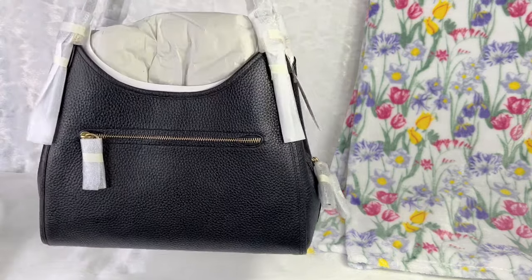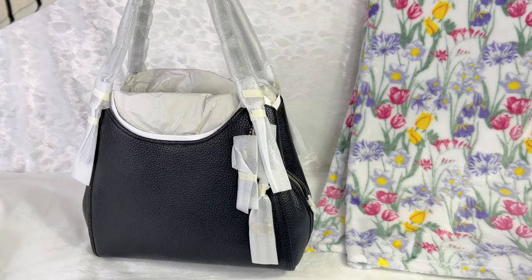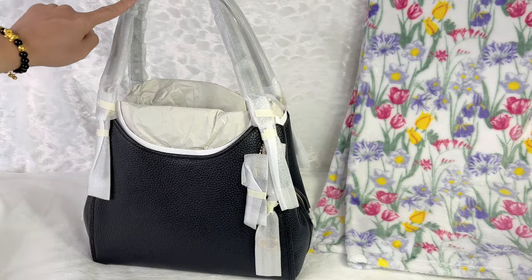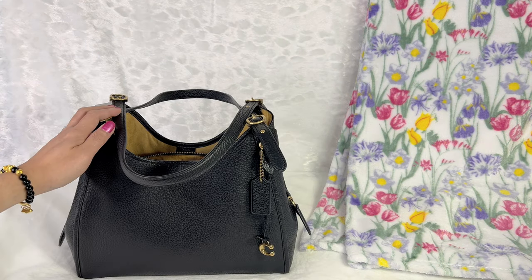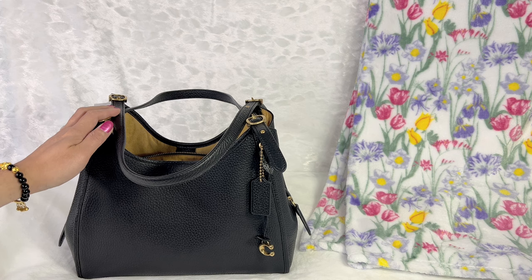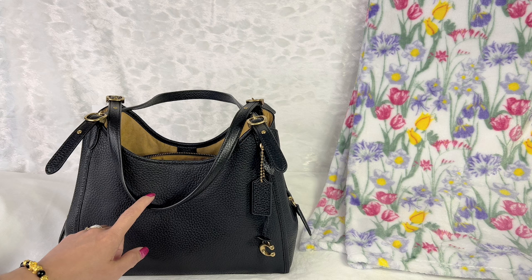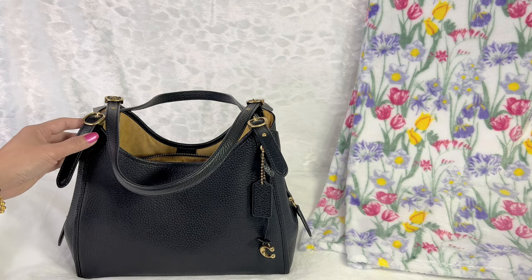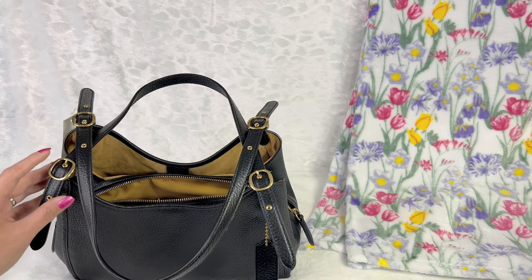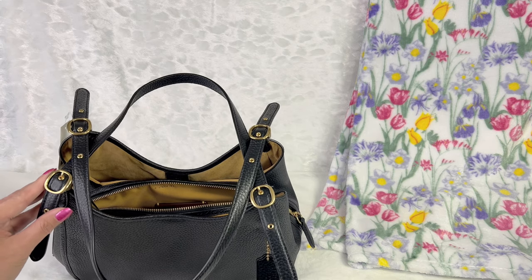It's so beautiful. Let me just remove this protective packaging. Now let's move on to the details of this Coach Lorry bag. I got the one in the black color with the brass hardware — it looks very shiny.